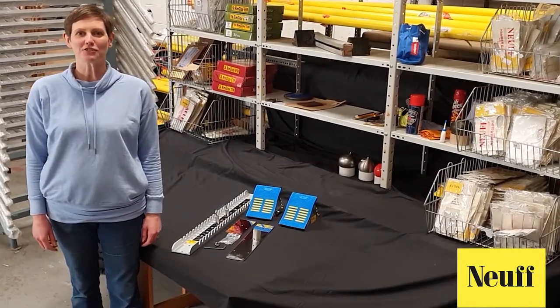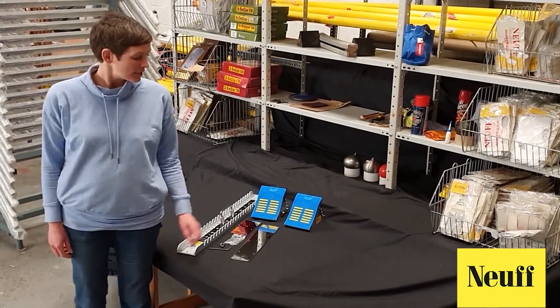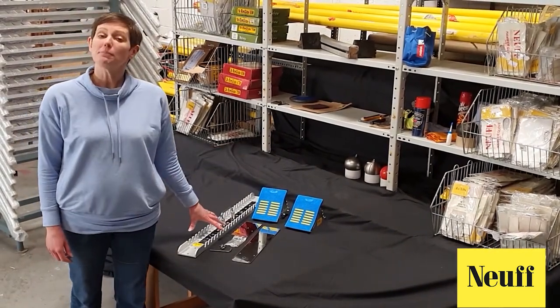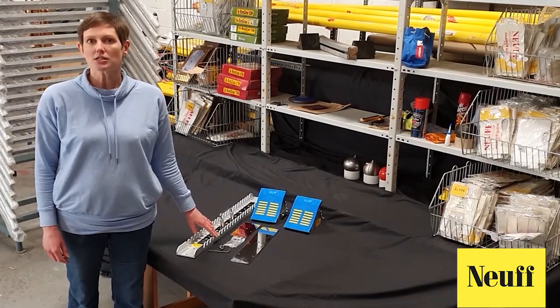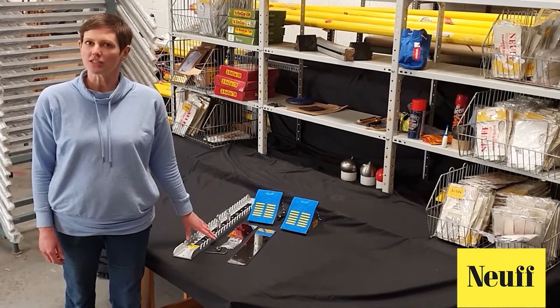Hello, welcome to the new how-to videos. Today we're looking at how to make up a set of starting blocks. This is a set of Pro Olympic starting blocks, but most starting blocks are fundamentally the same, so whichever kind you're doing, you should find this video useful.